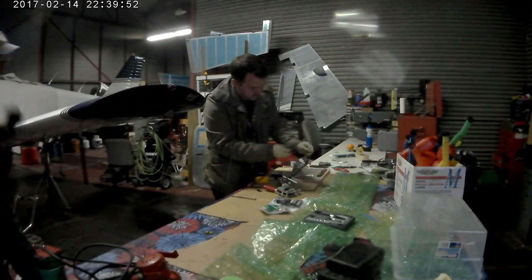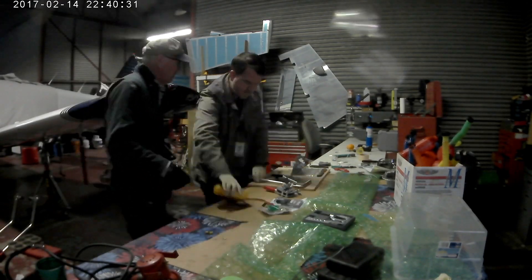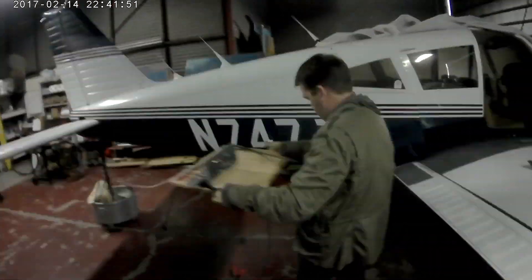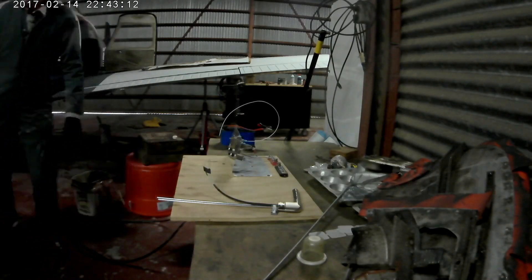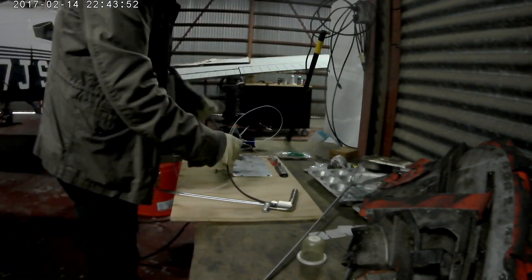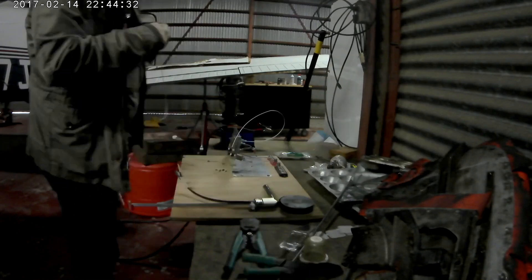Thankfully, my club mechanic lent me his flaring tool, which is awesome. You need to have a 37-degree flaring tool. Ted's playing Steadicam Operator. I'll explain the flaring in a second.